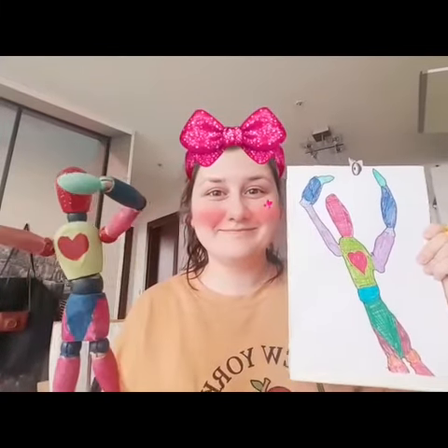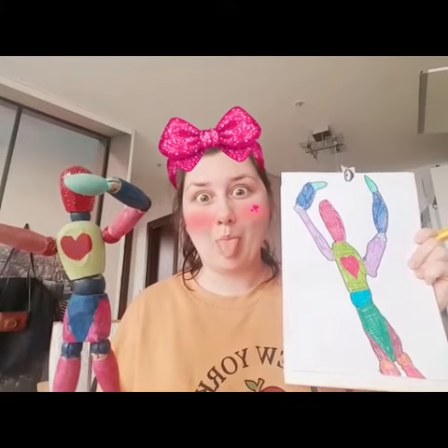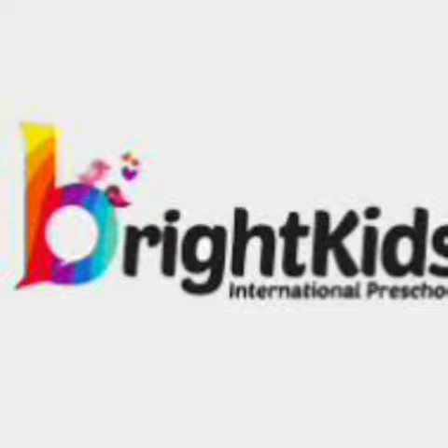It looks much better this time! But maybe next time you can draw something more simple, like an apple. Now you can draw anything you want using this method.